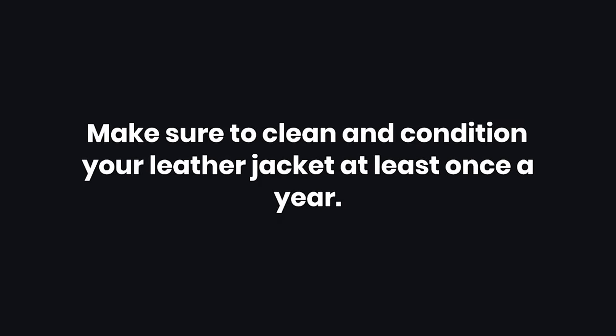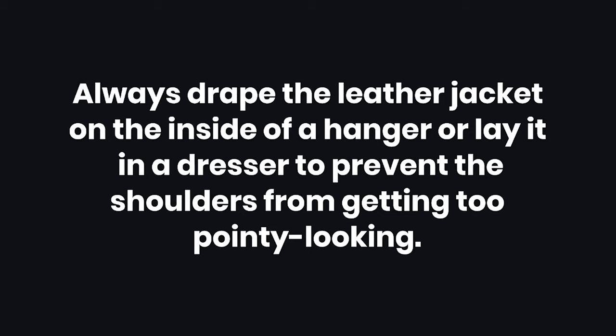Number three: make sure to clean and condition your leather jacket at least once a year. Number four: always drape the leather jacket on the inside of a hanger or lay it in a dresser to prevent the shoulders from getting too pointy looking.